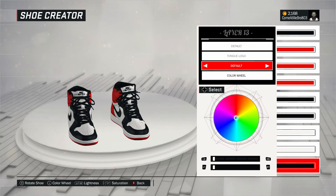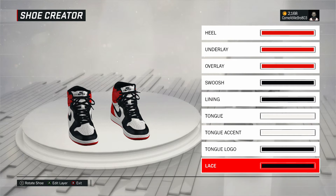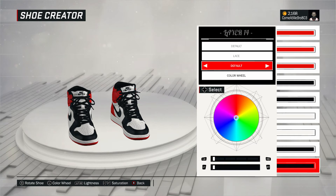All right. So next one, the tongue logo. There you see I went to fall on that, went over the recent colors, and I chose black. That's the Nike Air — that's the tongue logo. All right. So laces — I went to fall on that, went over the recent colors, and chose black for the laces.